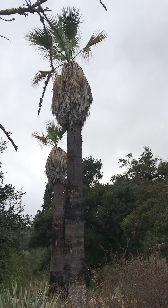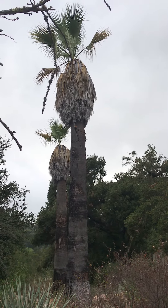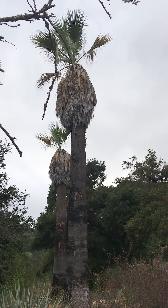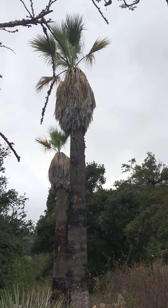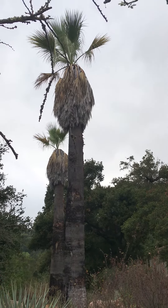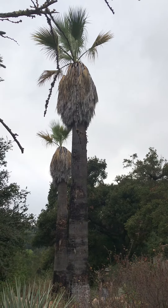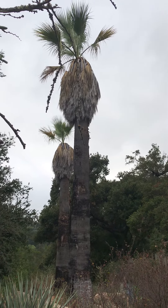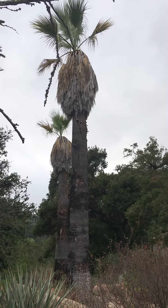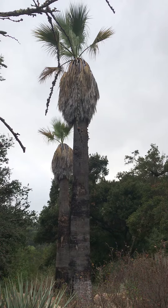Now if you see these California fan palms in their native habitat, they look better than this. These aren't growing that well because they're in this cooler coastal climate — they don't get a lot of green fronds, they don't last long, and they die quickly. But it still doesn't have as many; it's not as robust as Washingtonia robusta. So this is the California fan palm — I can't get any closer because this area has been cordoned off for some reason. But there you go.